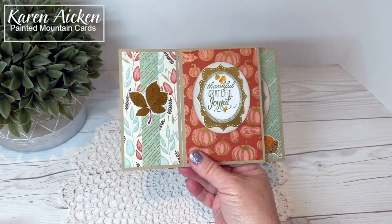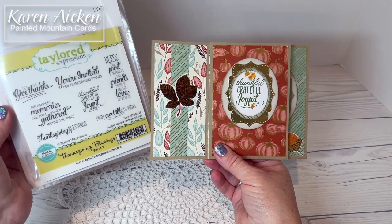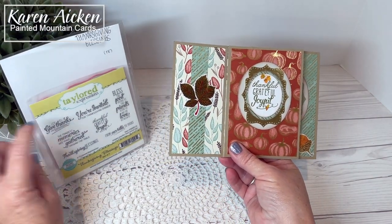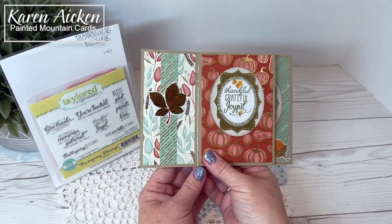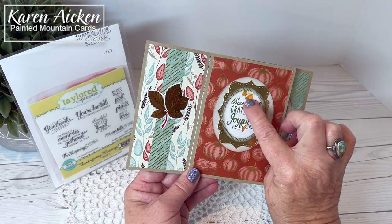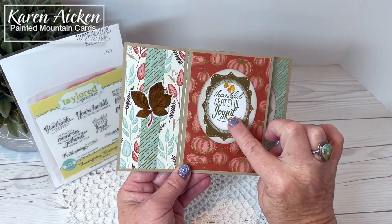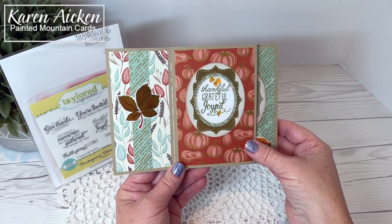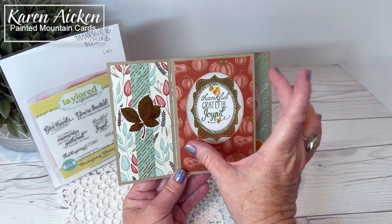The sentiment on this oval is from Tailored Expressions Thanksgiving Blessings — I really get a lot of use out of that stamp set. There are some more clear stickers here; this one I adhered right to the oval. The ovals were all die cut using Hero Arts infinity ovals — I like the kind of chubby roundness of those.